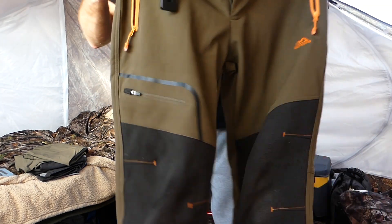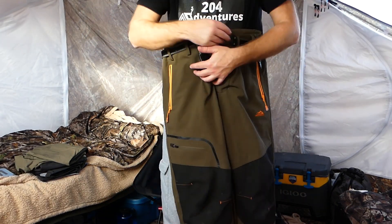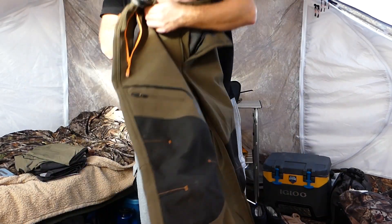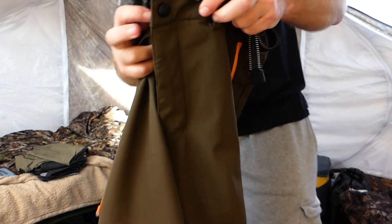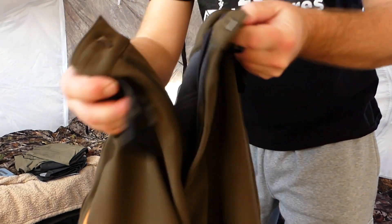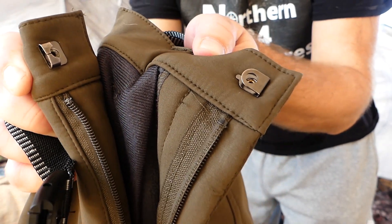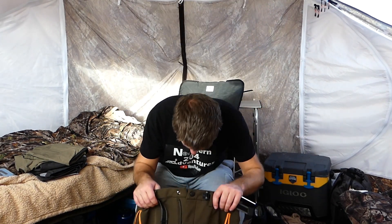It's got pockets on the knee on both sides and one back pocket. It came with a belt which is just a very simple clip-in, press-to-let-go. On the inside it has a little hook and groove fastener.